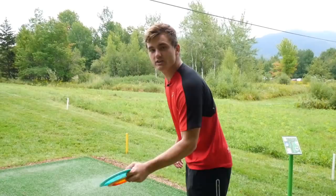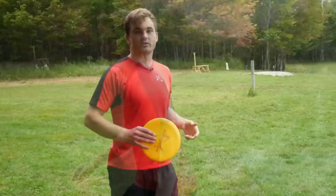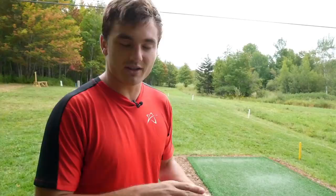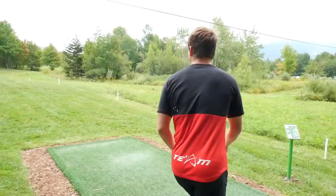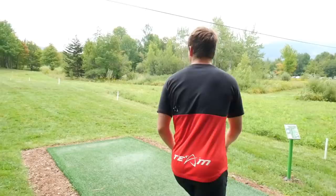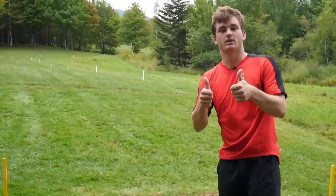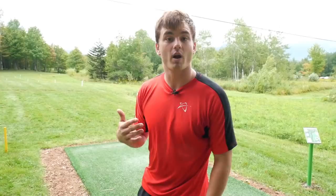A good way to practice this is to grab a disc and throw it as hard as you can on the biggest hyzer possible. I've got my really flippy M4 and I'm going to throw it on the hardest hyzer I possibly can, just really practicing on getting that snap and making sure I get enough torque into it so that it pops up or maybe flips over too much.